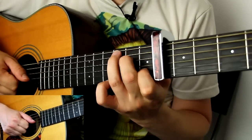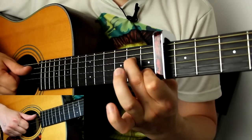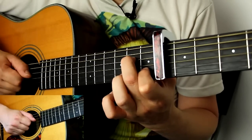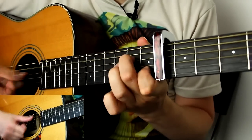Then an A minor seven. For A minor seven, either make an A minor and lift up the ring finger, or think of it as a C chord without the ring finger — your choice. Either way, it's first fret on the B string and second fret on the G and D strings. So the sequence is: E minor, G, D with hammer, A minor seven.